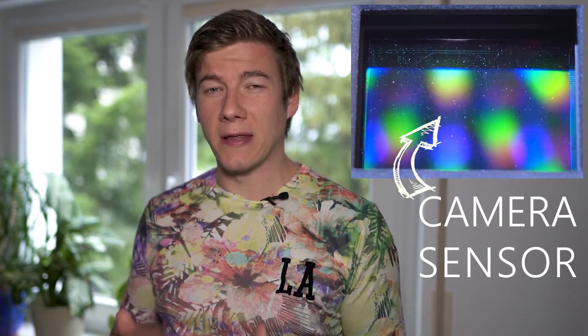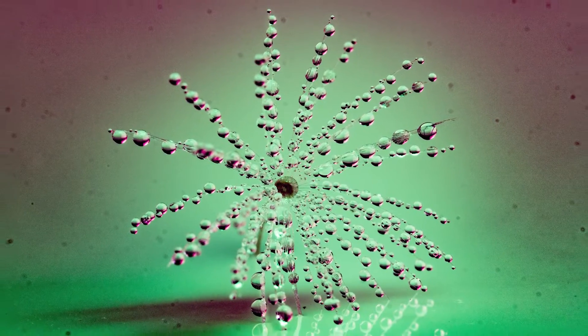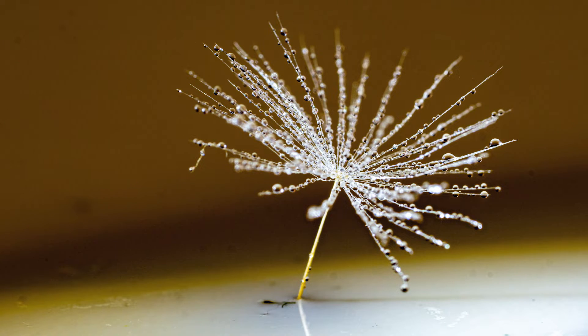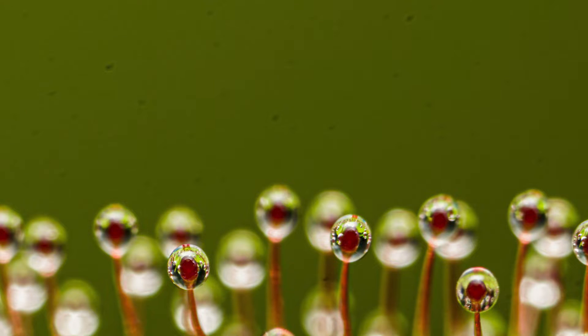What is the worst thing you can imagine? Probably when you realize after two or three days that you took hundreds of images and all your images look like this. My name is Jens and welcome to my YouTube channel Another Perspective. Today I'm going to show you four hacks to avoid ruining all your images, as I did in the last shoot.